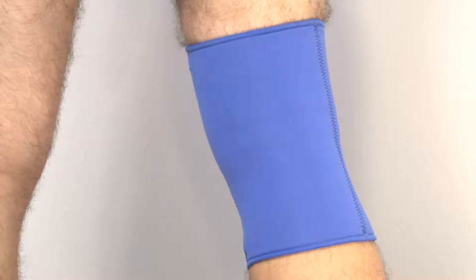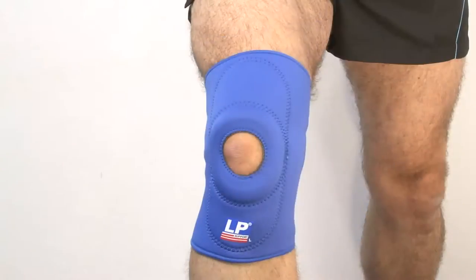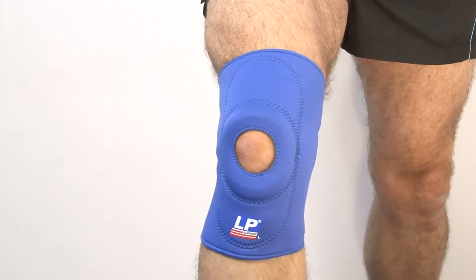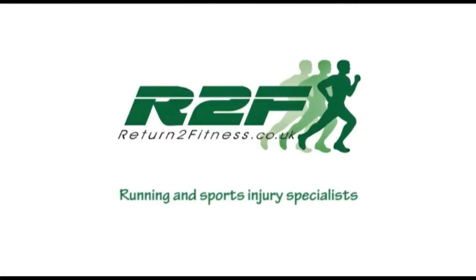Sizing information is based on measuring around the knee whilst in a standing position. For more information visit returntofitness.co.uk in the UK and returntofitness.net for the US and Canada.